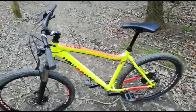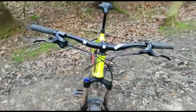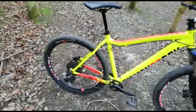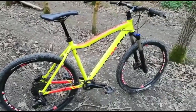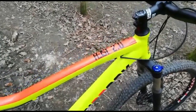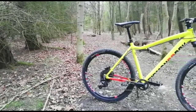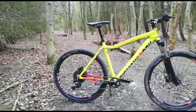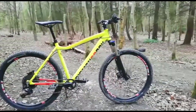In today's video I'll be showing you my main trail bike. In this highly requested video I'll be showing you the pros and cons after two years of use. About two years ago in 2018 I bought this bike new for a little more than 900 pounds. This bike is a Diamondback Heist 2.0. It's an aluminium frame and is a 20 inch medium frame. The bike weighs about 14 kilograms which is 30 pounds.